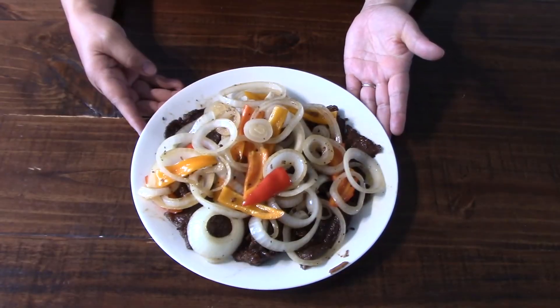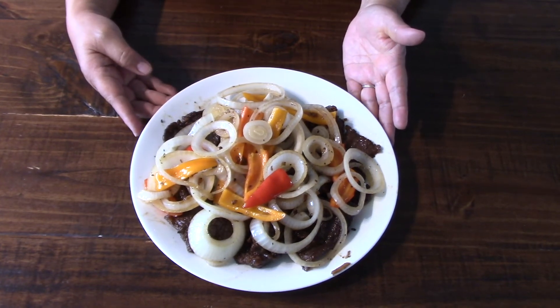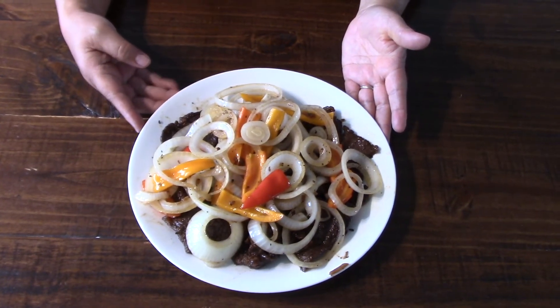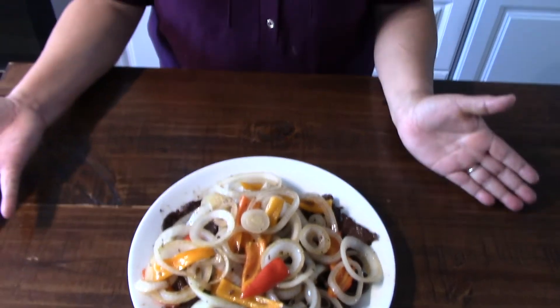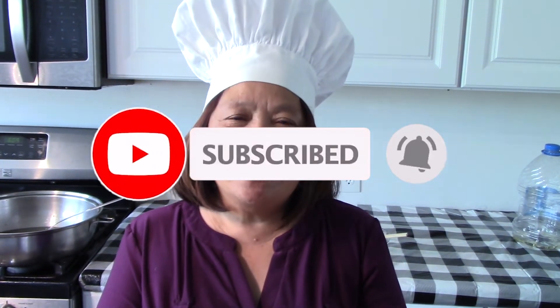Here's our finished product — our Pinoy beef steak. Let's have dinner! Thank you for watching, and please comment, like, share, and subscribe. See you in my next video.